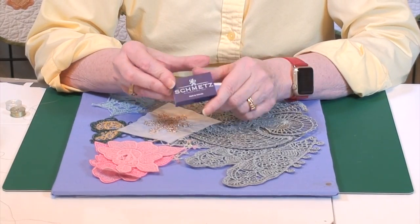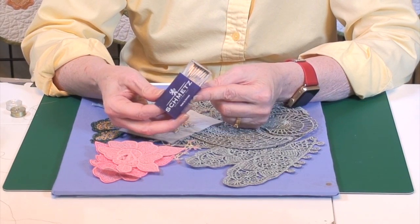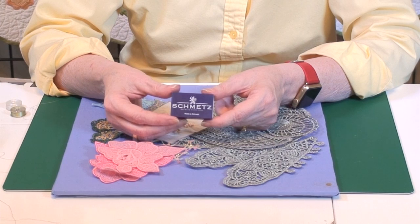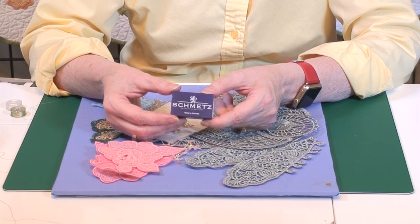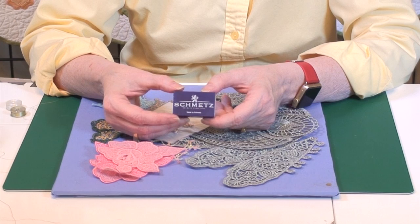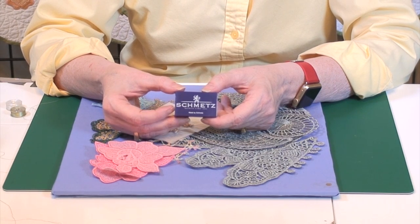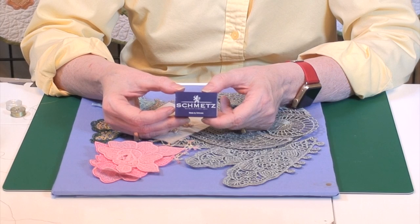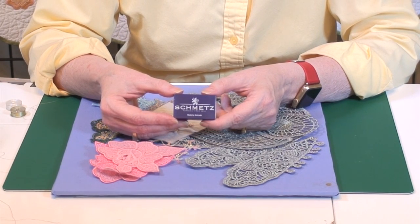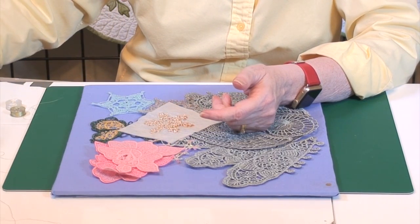I use the same needles that I use for all my designs. I like Schmetz embroidery needles, and I buy them in bulk — this is a box of 100. These are 75/11s and they're the size I most use on my home machine. On my commercial machine I can get sharps and ballpoints. An embroidery needle is sort of somewhere between a sharp and a ballpoint. On my commercial machine where I can get sharps and embroidery style, I will use a sharp because you always want the thinnest, sharpest needle that can penetrate the fabric without damage to the fabric, the needle, or the thread. That's the golden rule of choosing needles. Do I use a metallic needle when I sew metallic thread? Nope — I use these, or whatever is suitable for my commercial machine.